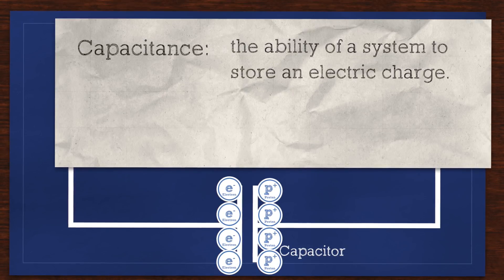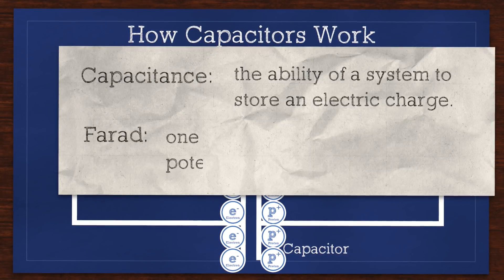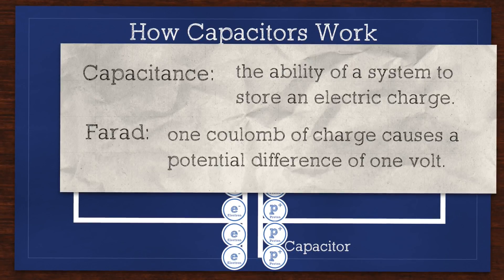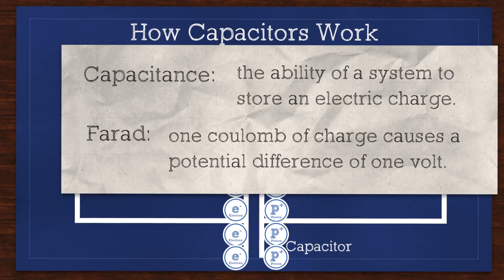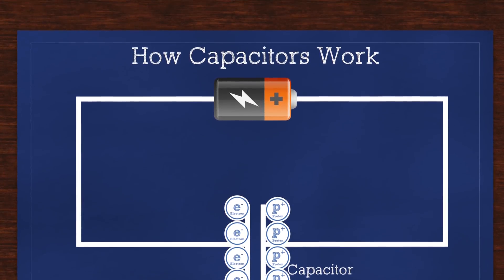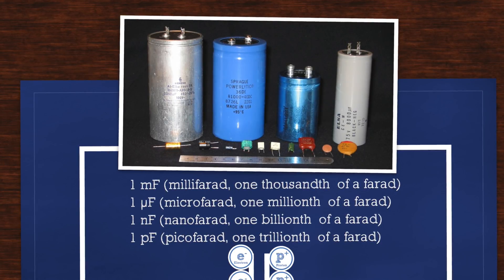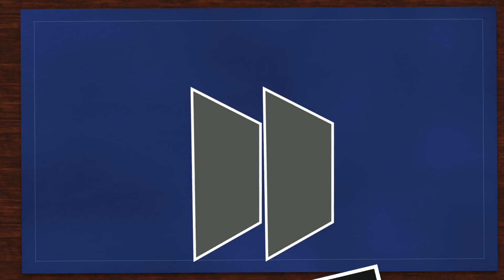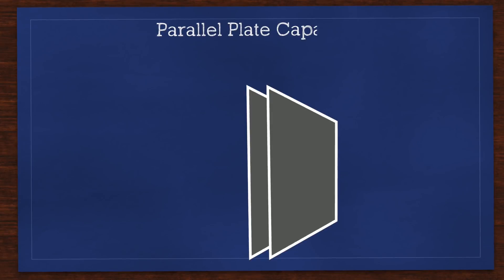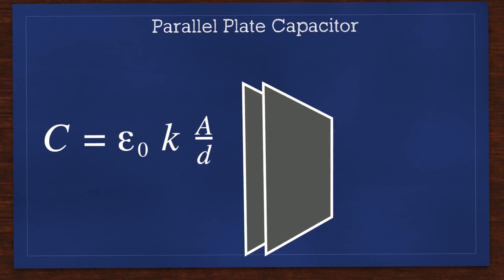The primary unit of measure of a capacitor is capacitance, measured in farads. A one farad capacitor, if charged with one coulomb of charge, would have a potential difference of one volt between its plates. A one farad capacitor would be really big and most applications will typically deal with microfarads or picofarads. You could make a capacitor by simply taking two pieces of aluminum foil and placing them as close together as possible without touching. This is called the parallel plate capacitor.